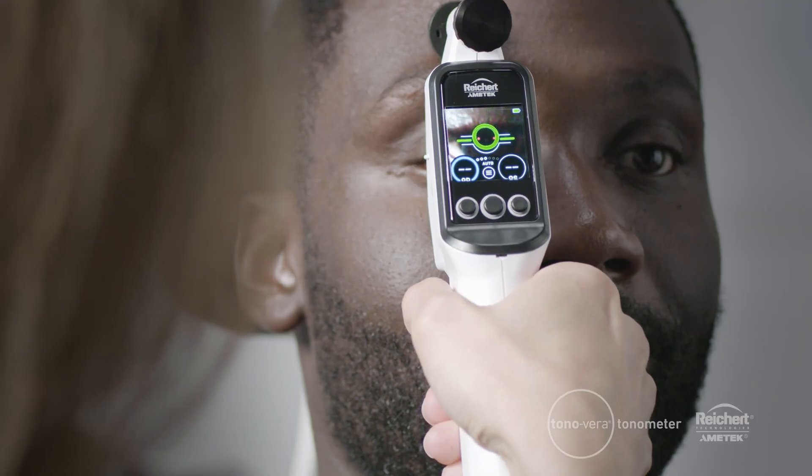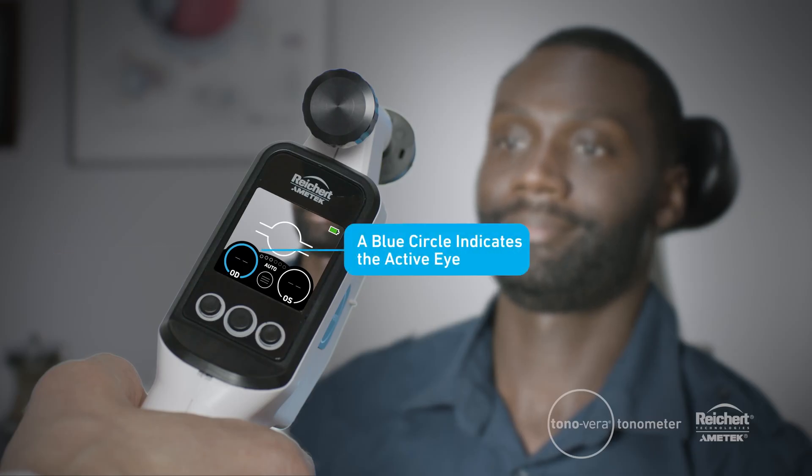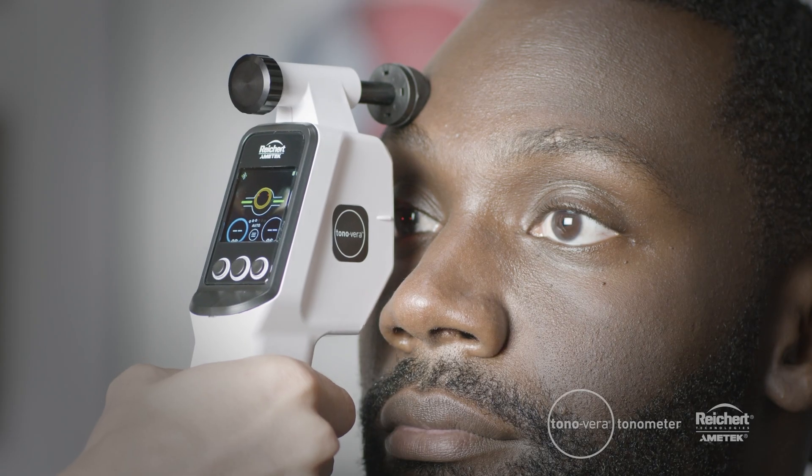The Tanavera always starts measuring on the right eye, shown as OD. A blue circle indicates the eye currently being measured. Using the canthus marks on the side and the FlexiSoft forehead rest, align the Tanavera to the patient's eye.